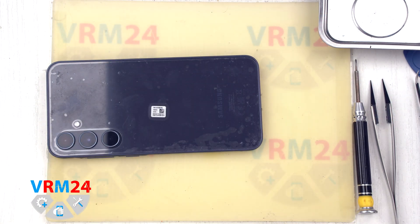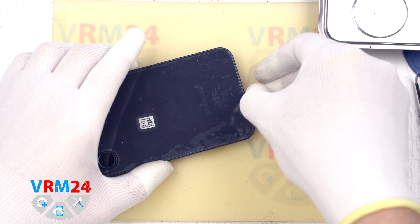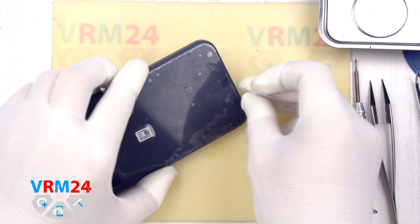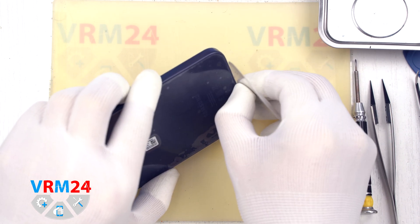We preheated the phone to 50 degrees Celsius or 120 degrees Fahrenheit. We remove the phone from the heating surface and use a thin film to gently slide between the body and the back cover, slowly peeling off the back cover around the edges.